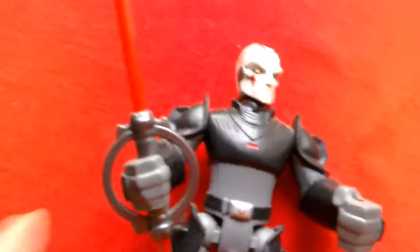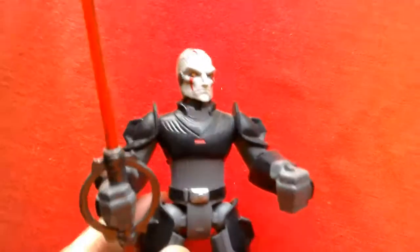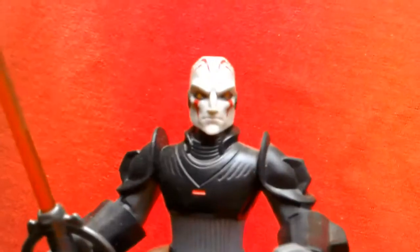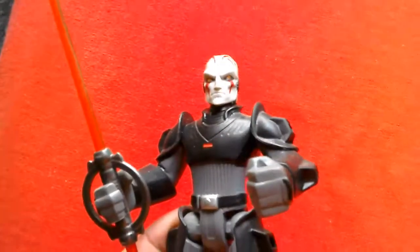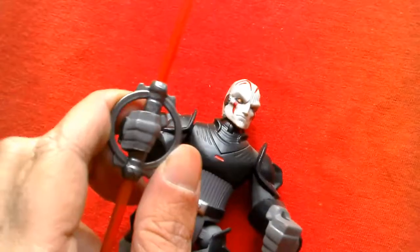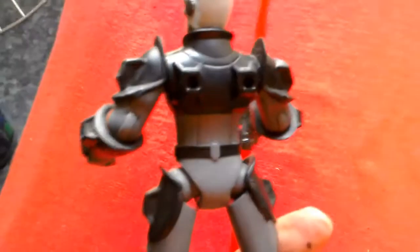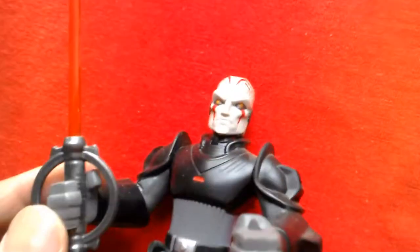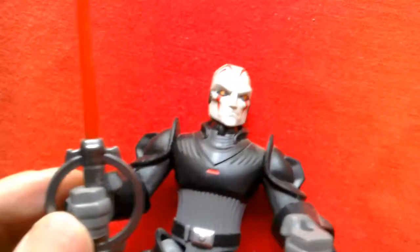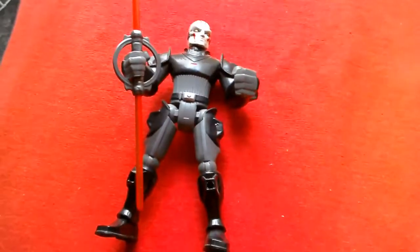Number 5 is the Inquisitor from Star Wars Rebels. I really like this figure — it's quite simplistic but very nicely executed. The face is really great; I love the markings on the face. It comes with a double-bladed lightsaber which is really well done. The figure is slim and looks quite menacing in that Hero Masher style. I'm quite surprised how much I like this figure.